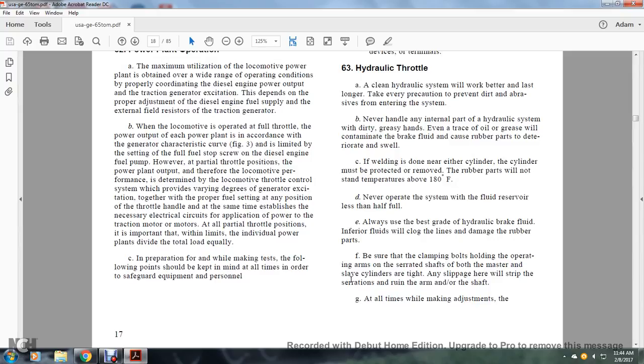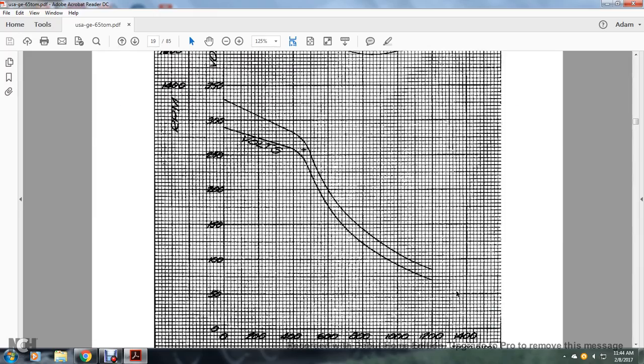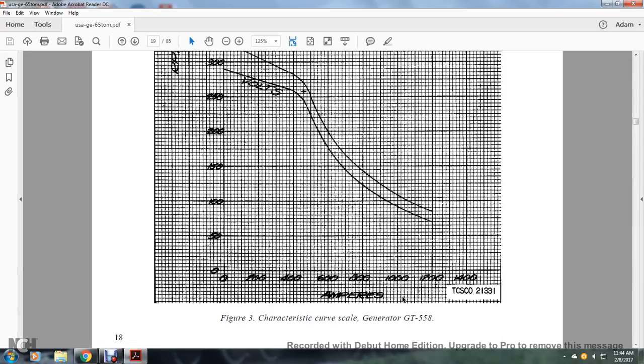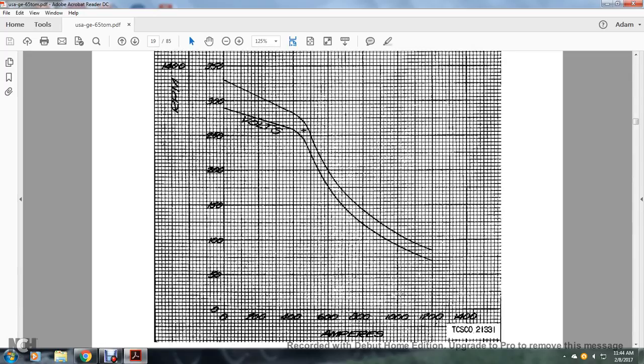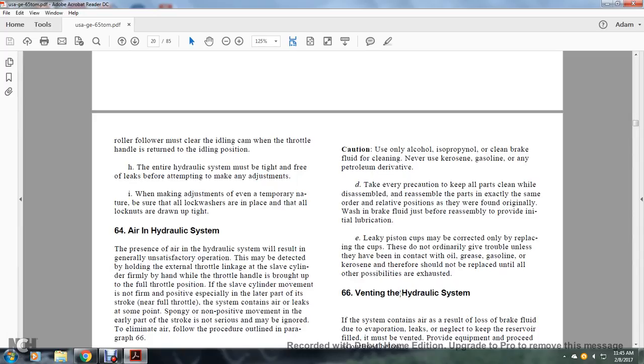Always use the best grade hydraulic brake fluid; inferior fluids will clog the lines and damage rubber parts. Be sure that the clamping bolts holding the operating arms on the serrated shafts of both master and slave cylinders are tight. Any slippage will strip the serrations and ruin the arm or shaft. The hydraulic system must be tight and free of leaks before attempting to make any adjustment.